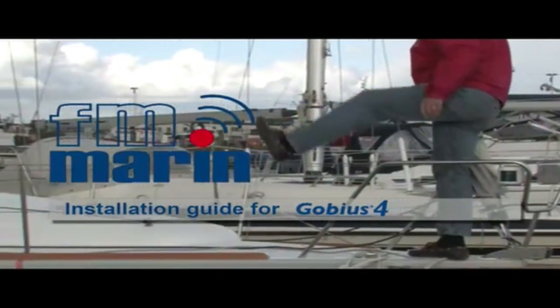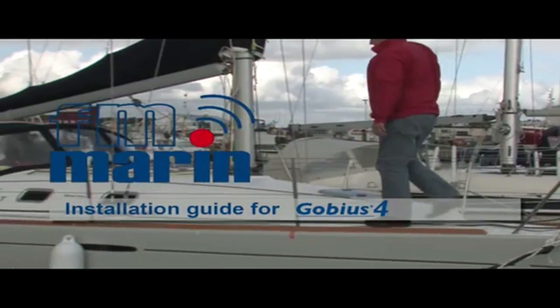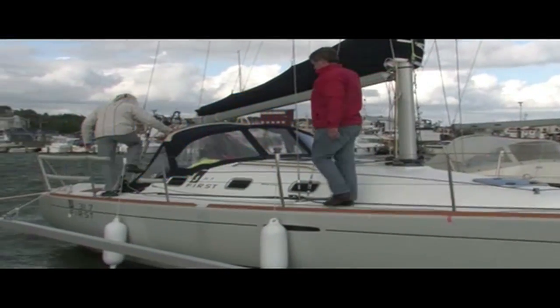Welcome to this installation of GOBIAS, that we do in a FIRST boat, a FIRST 31.7.